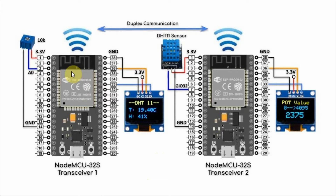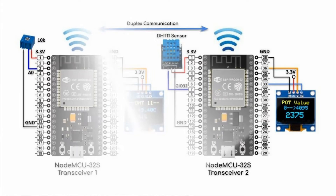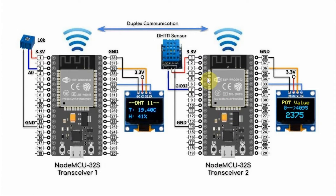We have transceiver number 1 transmitting the pot values to transceiver number 2, and displaying the values on its OLED display. Transceiver number 2 is also transmitting the DHT11 sensor values, namely the temperature and humidity, and these values are received by transceiver number 1 and displayed on its OLED screen.